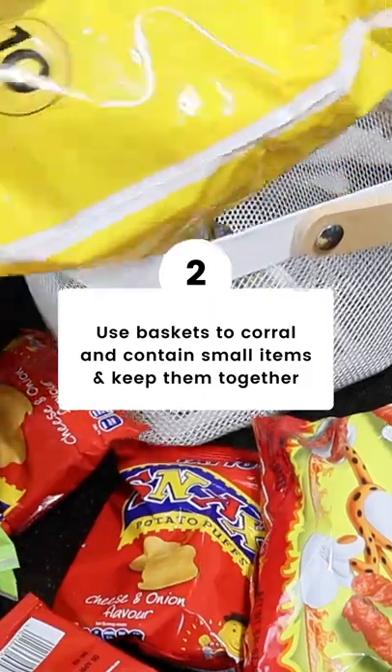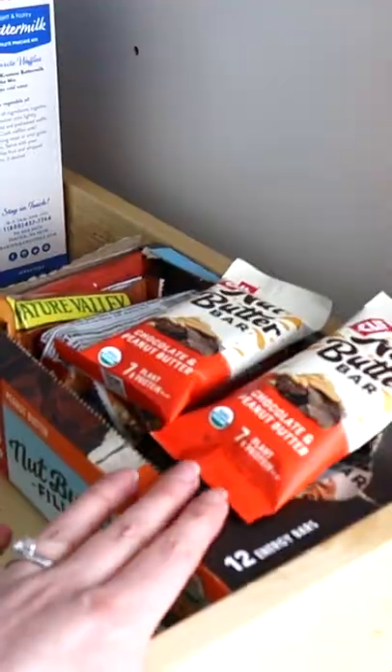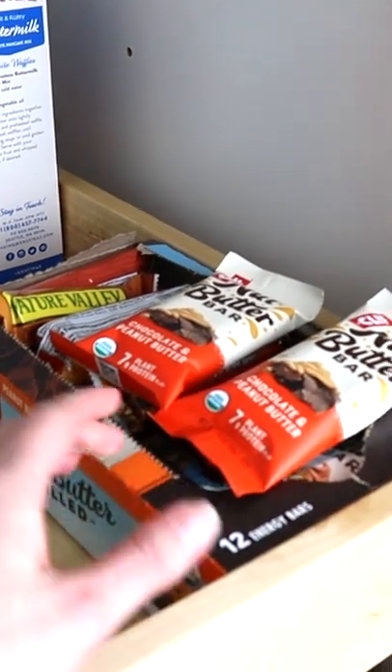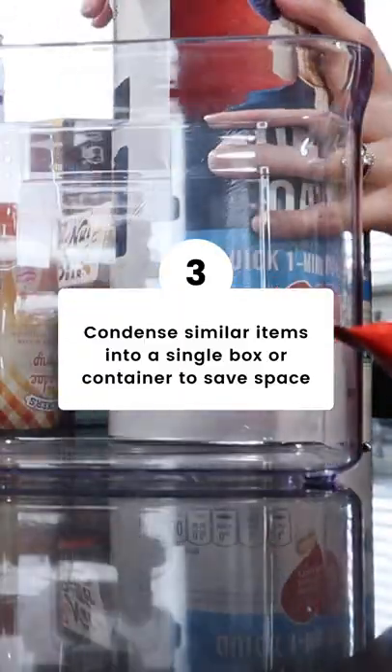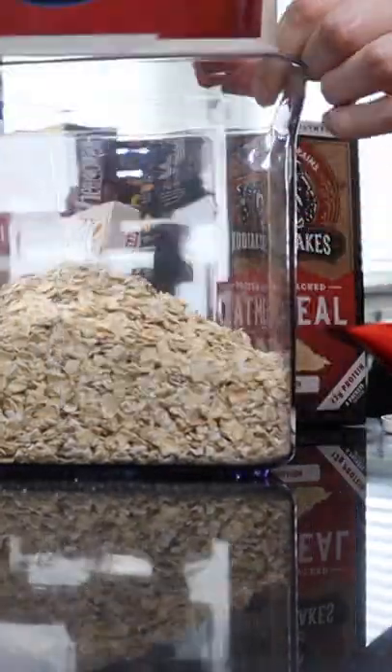Use baskets and containers to corral smaller items and keep them together. Now boxes can be bulky and they might be half empty, so condense similar items into one box or decant into a container to save a lot of space.